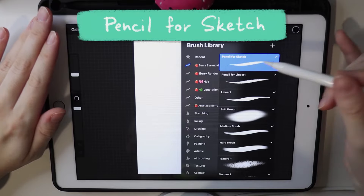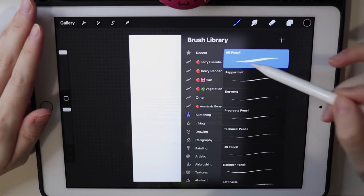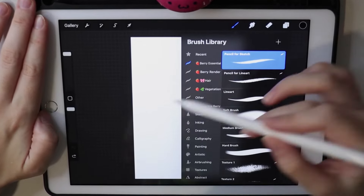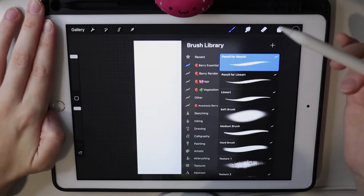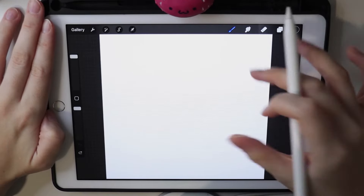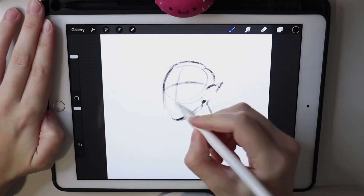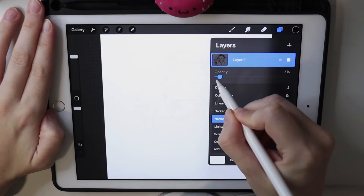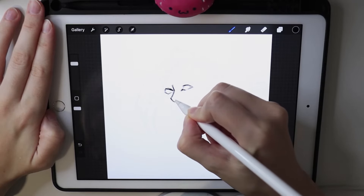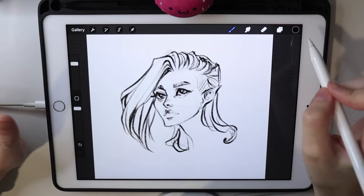The first brush is the pencil brush — my remake of the 6B pencil from Procreate. I recreated it because I didn't want to put Procreate's own brushes in my brush pack, but it's basically almost the same. I usually start with the sketch using this pencil brush. I'll sketch a portrait really quick — making a layer more transparent, creating a new layer on top, and making a better sketch. It's a very simple pencil brush for sketching.